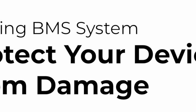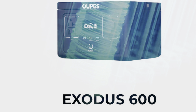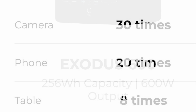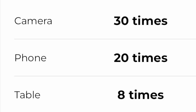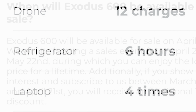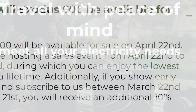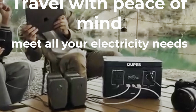They stand behind the durability and reliability of their products, and they are confident they will exceed your expectations. The battery management system has over-voltage protection, over-current protection, and over-heat protection. The Exodus can run any device that requires less than 120 volts and 600 watts. Some things you can charge are a camera, a phone, a tablet, a drone, a refrigerator, and a laptop. The Opus Exodus 600 will be available for sale on April 22nd — travel with peace of mind and meet all your electricity needs.